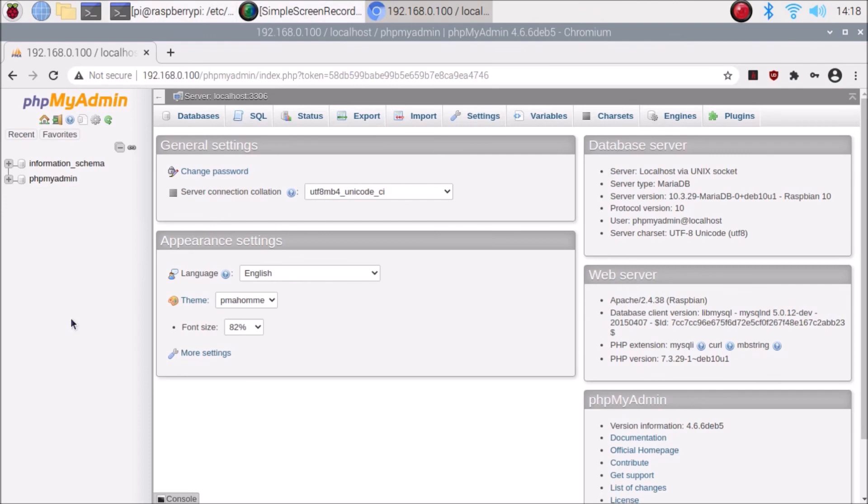In the next video we will see how to create databases using MariaDB from the terminal and also how to create databases from phpMyAdmin. In this video we have successfully installed Apache, PHP, MariaDB, and phpMyAdmin on our Raspberry Pi 4. I hope you learned something — see you in the next video. Take care and bye.